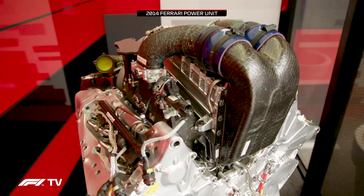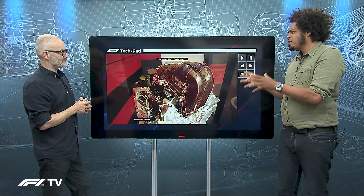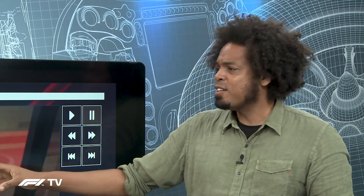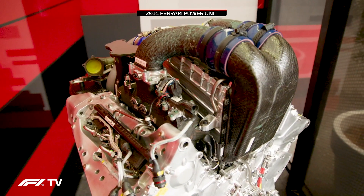The first thing I want to take a look at is the charge air cooler, because this large section on the top of the V6 block — you can see the charge air cooler in the middle there — is quite different to what anybody else in Formula One did. I remember seeing this for the first time when the Marussia team had its financial issues and a lot of parts got auctioned off, which gave us an opportunity to see this. Craig, I know you pored over one of these in great detail.